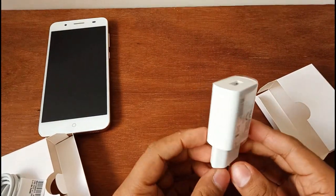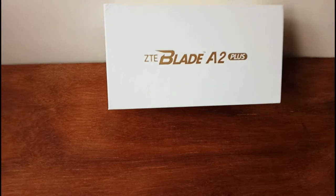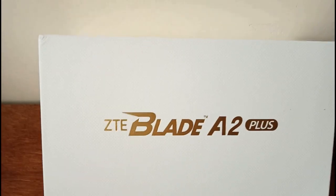Here we can see the charging dock. We have a quick specification. In the phone segment — ZTE Blade A2 Plus — we will cover the unboxing and review.